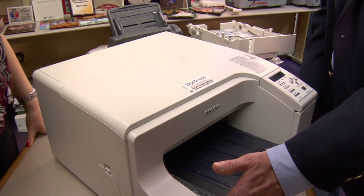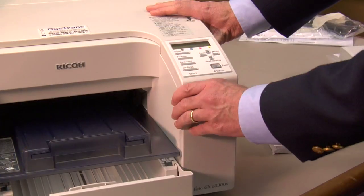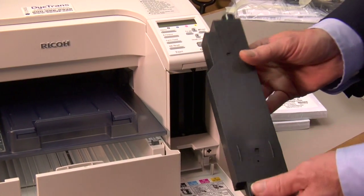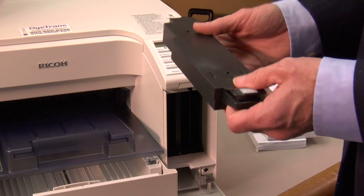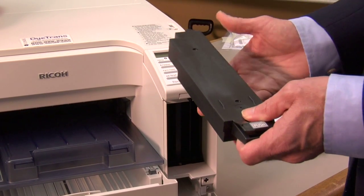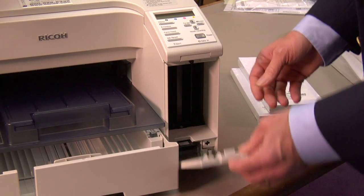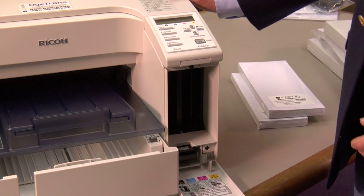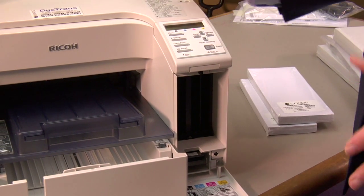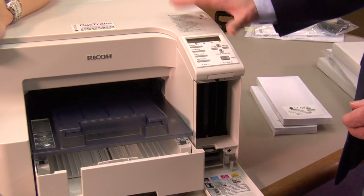Now, Brittany, let's go ahead and set it up. One thing to point out is there's an ink collector unit in the printer. What this unit does is it collects the waste ink that the printer consumes as we're doing a cleaning or just normal processing. It's probably wise to have one on hand, but depending on how much you print, it'll determine how often you need to change it. The printer will give you a warning when the ink collector unit life is low.